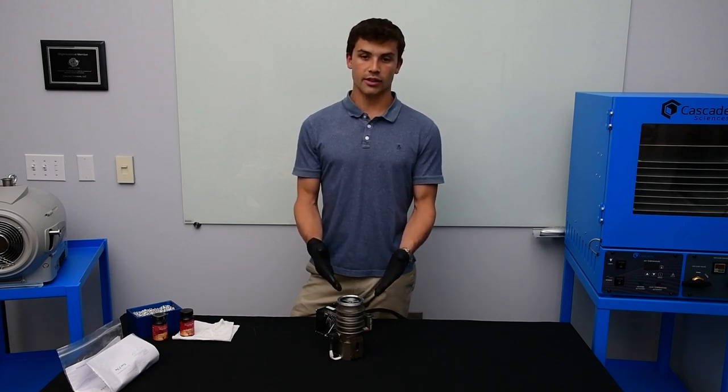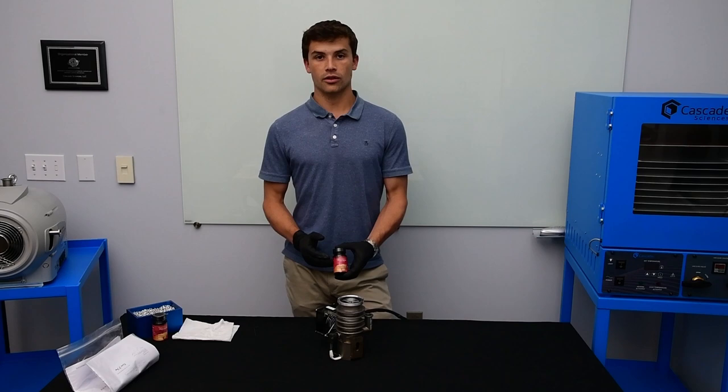Since we're running a 100 millitorr inlet pressure, we're using the higher wattage heaters, and to pair with those heaters we're going to be using the Sanivac 5 pump oil.